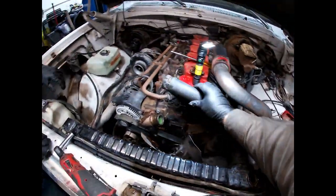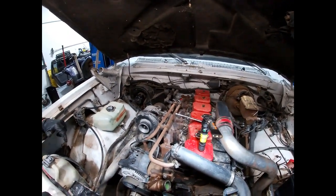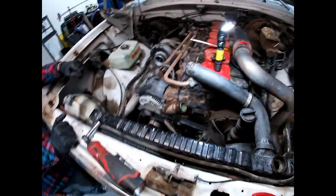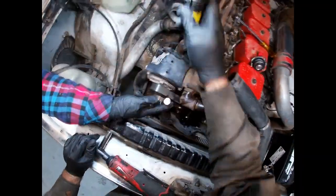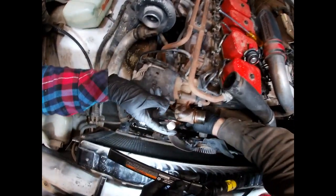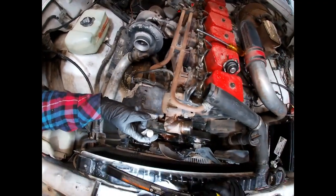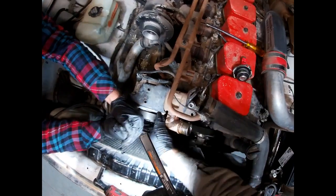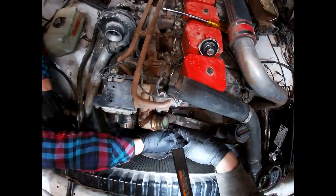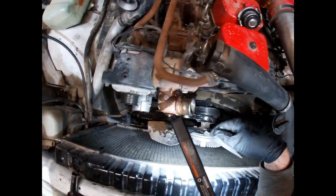We went ahead and drained most of the coolant and disconnected the upper radiator hose, then pulled the heater hoses off because we're going to blow some air through there and get all the crap out of the heater core. Disconnect the battery before you start and drain the coolant. To get the belt off you have to release the pressure - down here is your belt tensioner, and it has a spring in there that keeps tension on the belt so it doesn't slip. Put a ratchet on the square drive fitting, pull on the ratchet and it'll let you get the belt off. Be careful that it doesn't put your fingers into the fan.